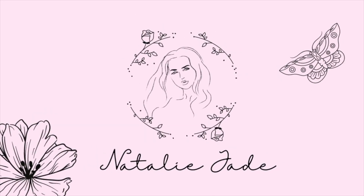Hey everyone, welcome back to my channel! My name is Natalie Jade and today I have a brand new video for you all. I'm going to be reviewing the brand new Revolution x DC Poison Ivy palette — I'm so excited for this. Don't forget to like, comment and subscribe. A few days ago I did the Harley palette from the collection and now today we're doing the Poison Ivy one.